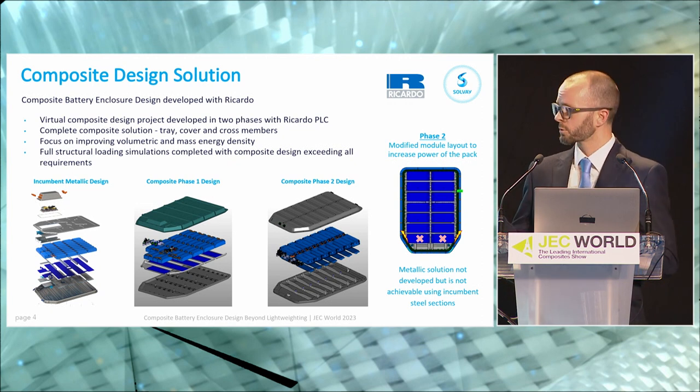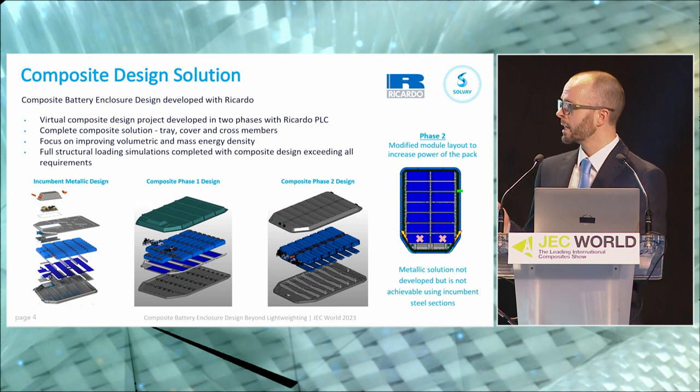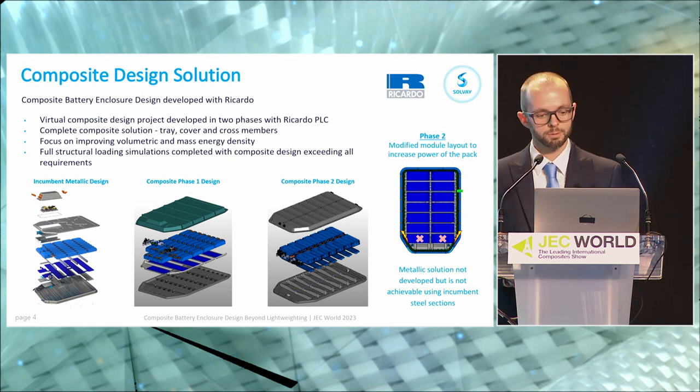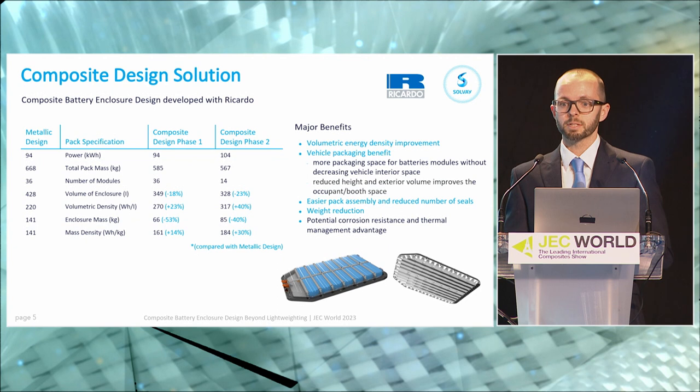In the second phase, we optimised the battery layout by using a larger module form factor and managed to significantly increase the power output of that battery. We don't have a direct metallic comparison to this second phase, and the simple reason is that using the incumbent steel sections, you would not be able to package these modules in a steel enclosure. With a lot of design work and optimisation you could potentially make a steel or aluminium pack work, but with the existing technology and traditional pack structure, you can't package this much battery in this type of space — which is an important point to make.